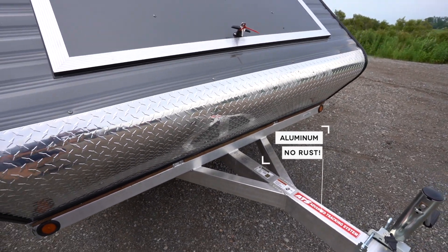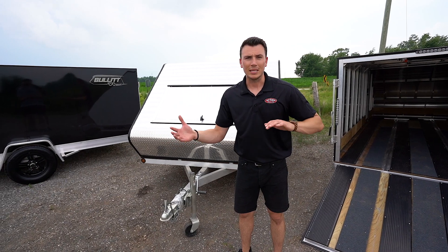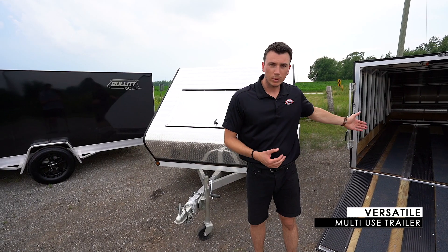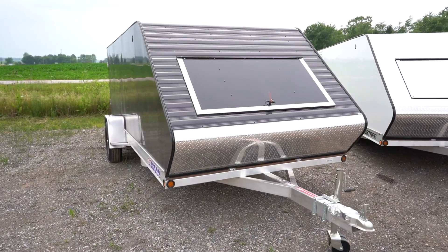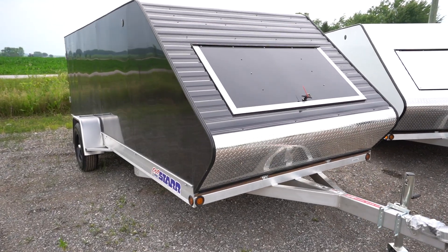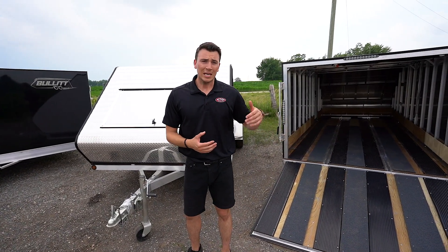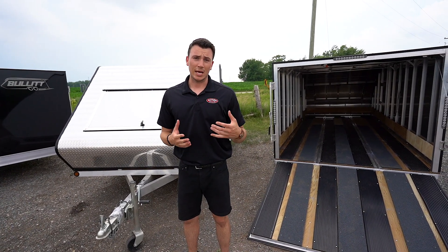Being all aluminum, the nice thing is there's no rust. Now these particular models are very multipurpose, because a lot of people think it's only a sled trailer or only an ATV trailer. Yeah, you can put two sleds or two ATVs in here, but a lot of guys like a trailer like this because they need something longer and don't have a large vehicle to pull it. You put your lawnmower inside — guys are using this for many different things. It's a versatile trailer.